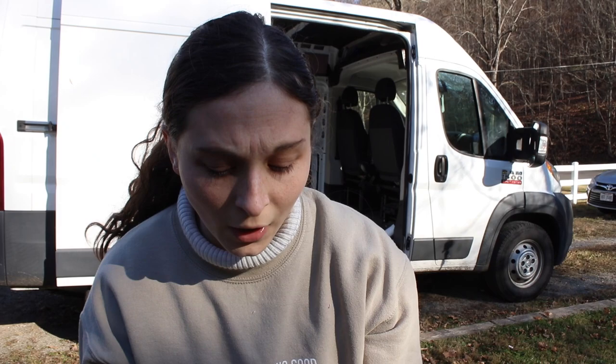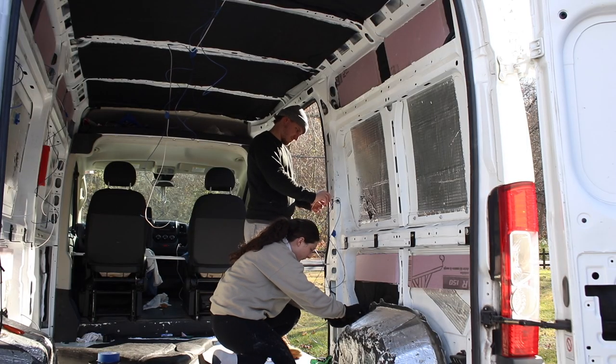We have been working out here for quite a few hours now — what feels like nonstop. This has probably been the most productive day we've had on this van so far. It's beautiful out. Josh has gotten almost everything wired up, I've gotten almost all the insulation in, and before we know it we're going to be framing.